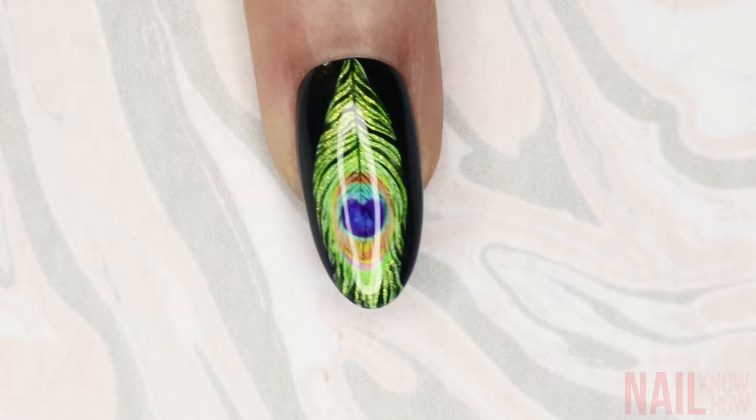Once that's all dried or cured, pick your favorite top coat and cover the entire design, making sure there are no bumps, and now you have a pretty peacock feather.